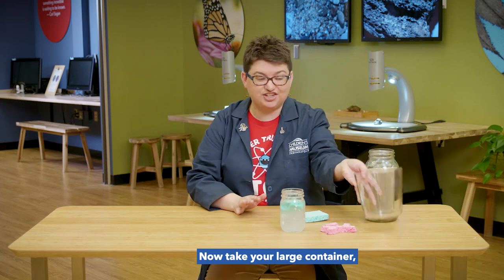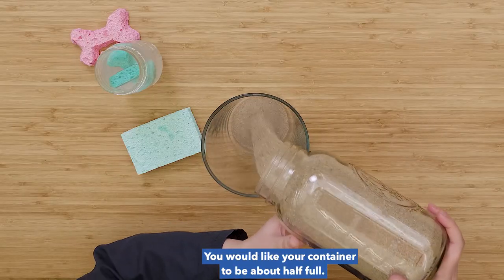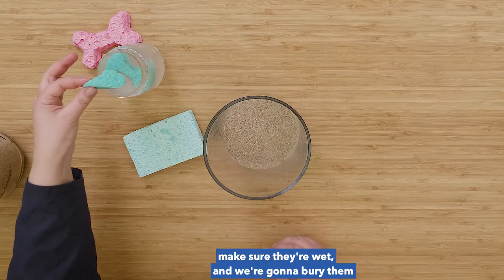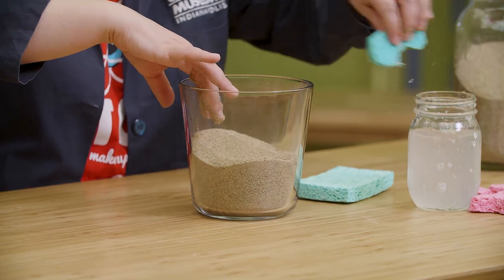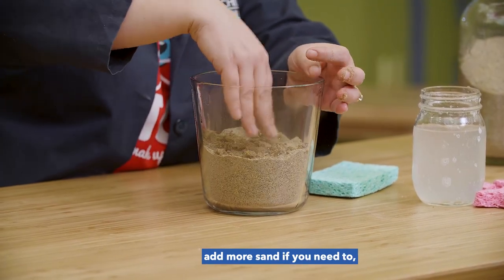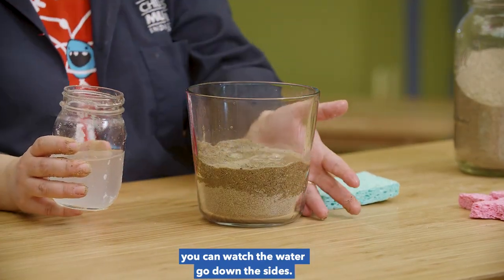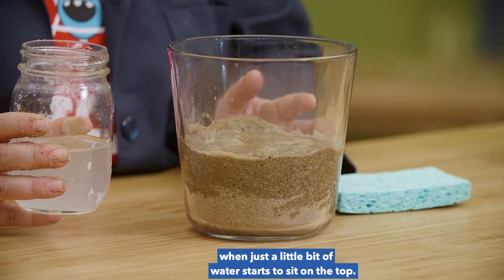Now take your large container — this is going to represent the ground — and pour in some sand. You would like your container to be about half full. Now we're going to take our fossil pieces, our sponge, and we're going to make sure they're wet and we're going to bury them into the sand. Just push them right in there. And here's the second one. Make sure your sponges are completely covered. Add more sand if you need to. Now you're going to take salt water and pour it on the sand till it's completely wet. If you have a clear container, you can watch the water go down the sides. Make sure the sand is completely wet — you'll know it's wet enough when just a little bit of water starts to sit on the top.